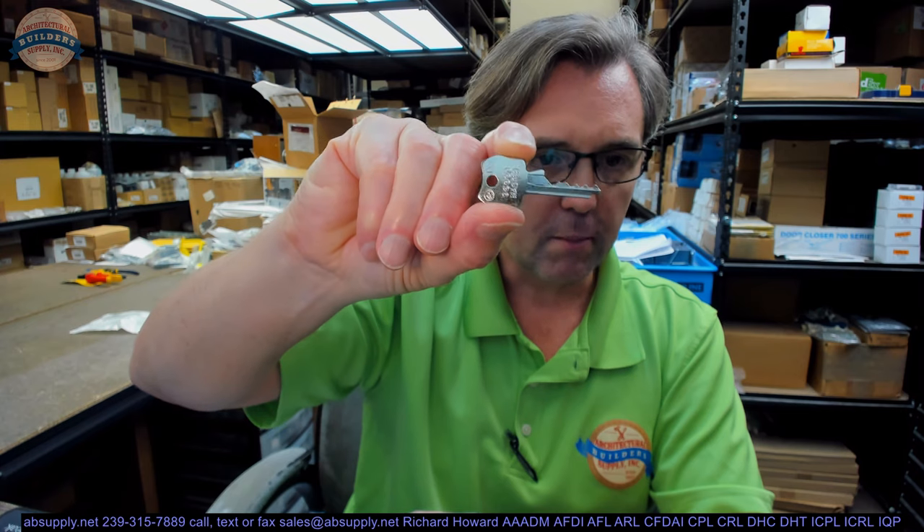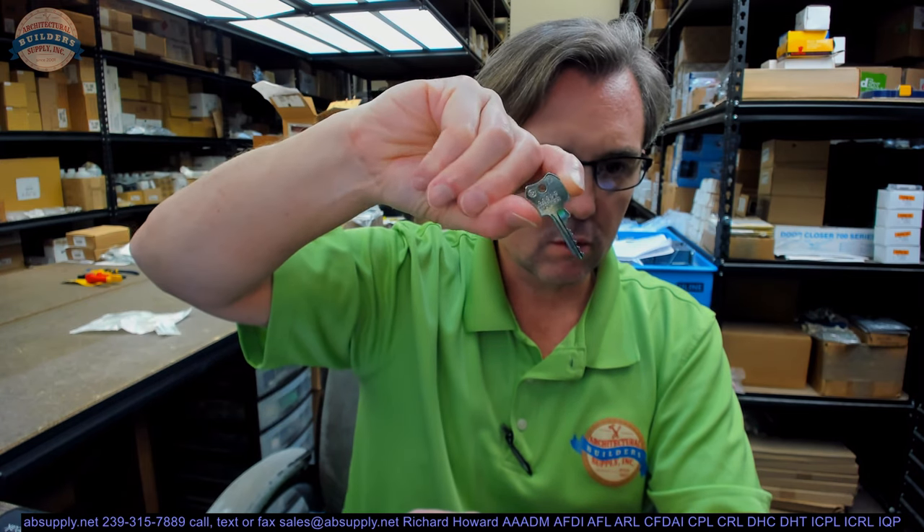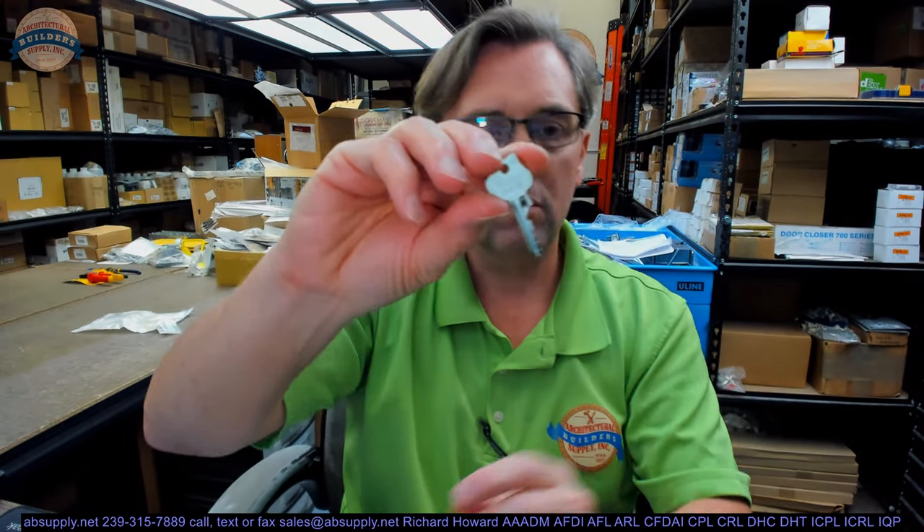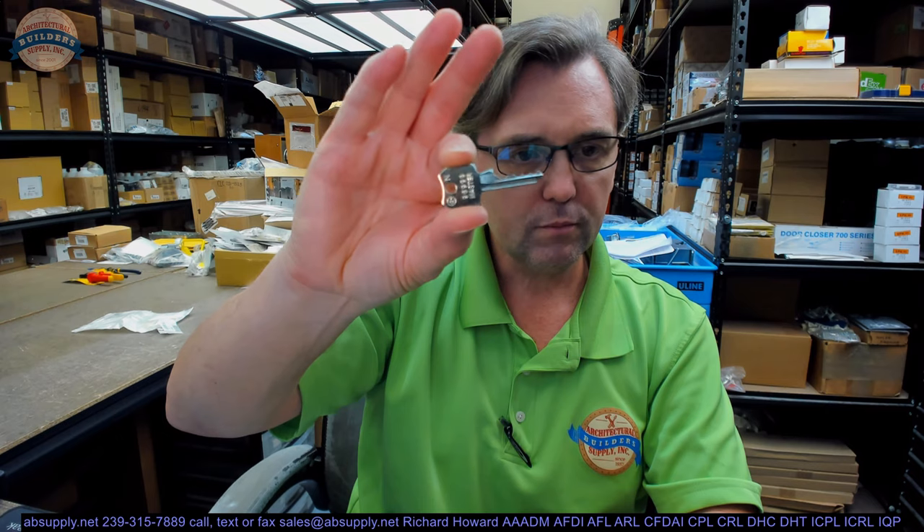This is their GM2 Cut Master. This video is just to show visual evidence of what the Cut Master Key looks like. This is for their N Series Locks. Not a whole lot to see other than providing visual proof or evidence of what it looks like.